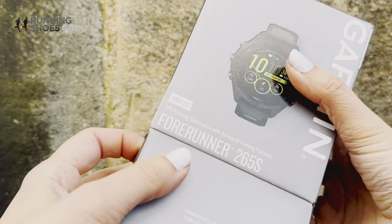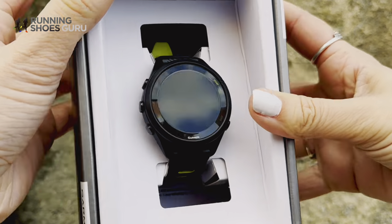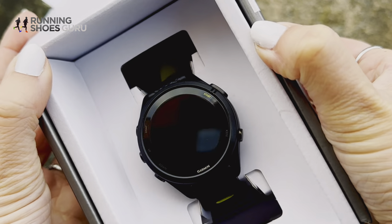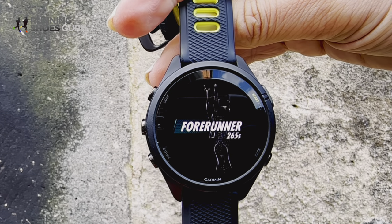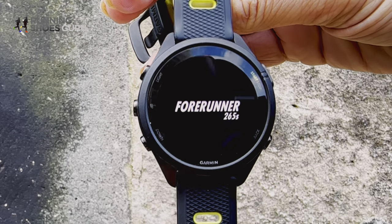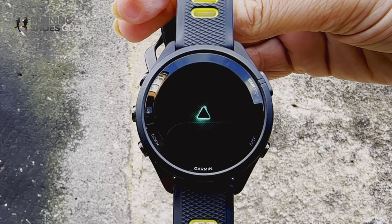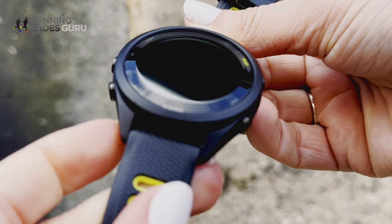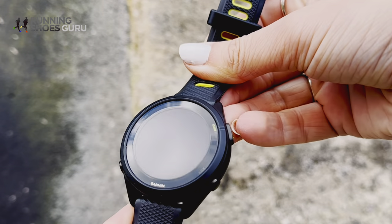Straight out of the box, the first impressions weren't great — it has a cheap look to it. We're talking a matte black plastic casing, and I want to know why am I spending so much money for plastic? However, I have to admit the graphics are super sleek on the 1.1-inch AMOLED display. I tested the 42mm option, the smaller option, but what I can't figure out is why the screen dips towards the casing — it doesn't add anything, even aesthetically, and it just makes it harder to get a protective cover.